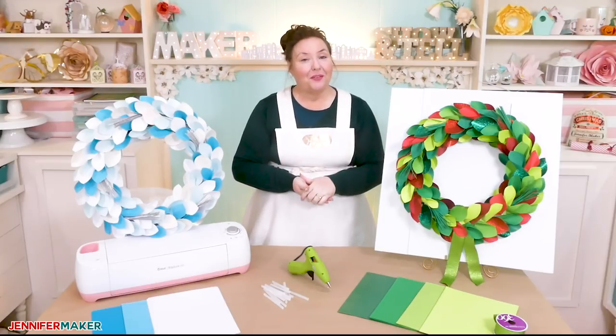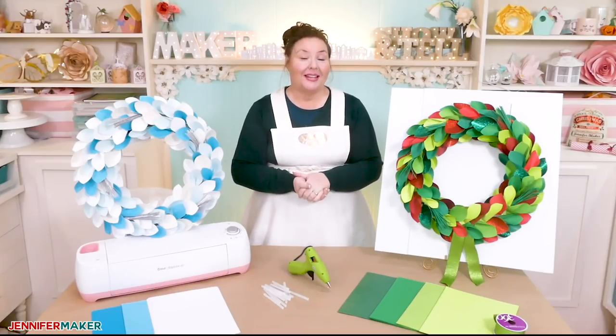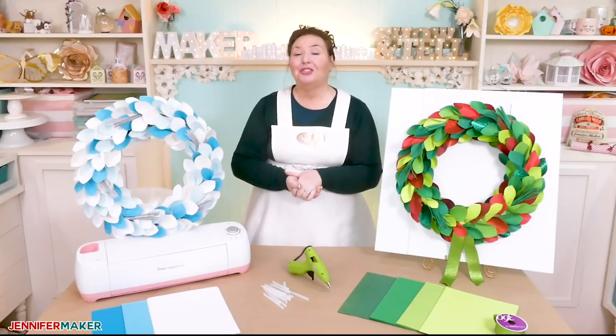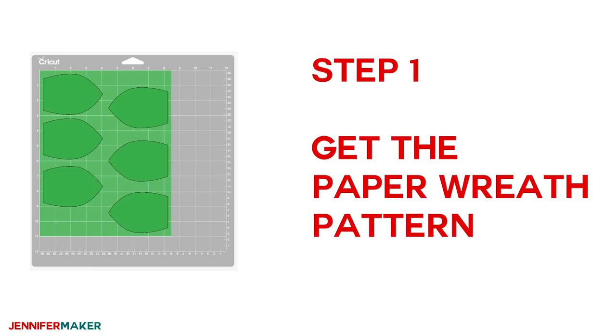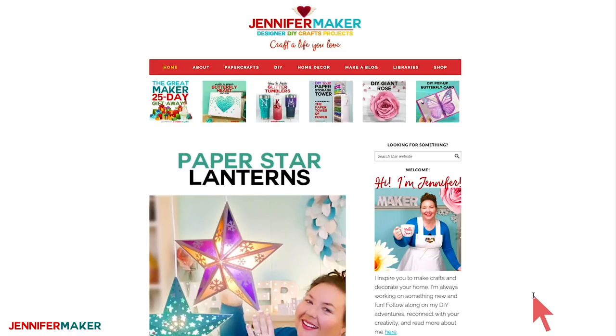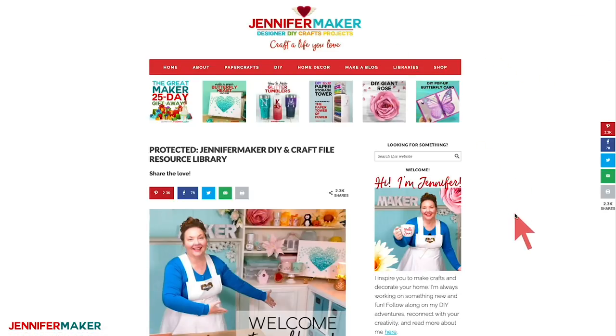I have a free pattern for you to use, so I'm going to show you where to find it over on my blog and then show you how to put this awesome wreath together. To get my free paper wreath pattern and file, just head on over to jennifermaker.com and go up to the red bar and click Enter the Library. That's where I keep all of my free files and patterns.